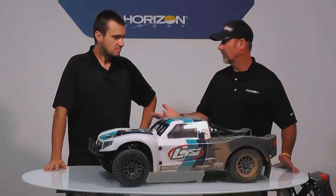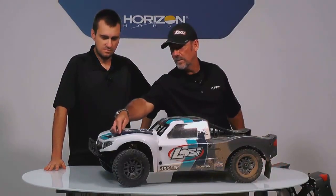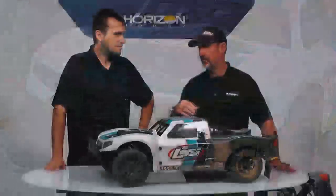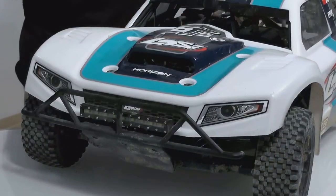Some new things we have for this one: the big thing you'll notice right away is a big giant hood scoop, which is cool because it lets a little more air in there and directs it almost directly on the servo, so it runs a little bit cooler. There's also a brand new LED light bar, which is really neat. We've been putting that LED stuff on all of our off-road stuff and people are really digging that.